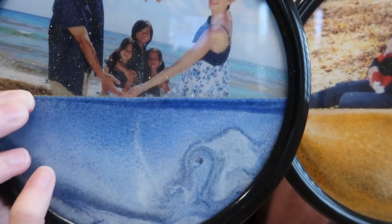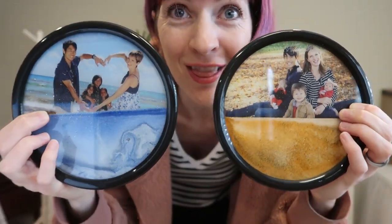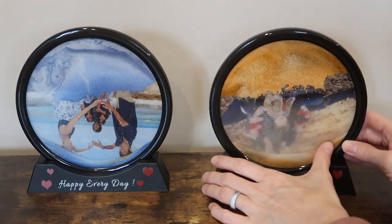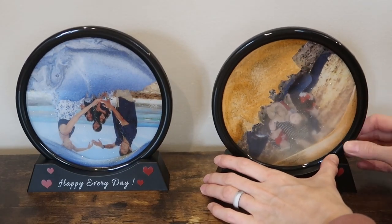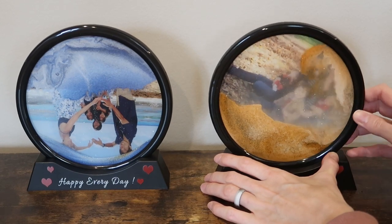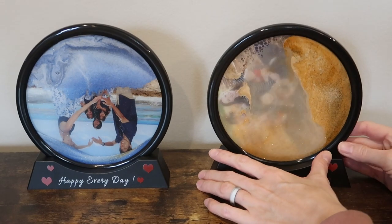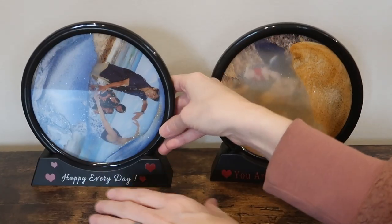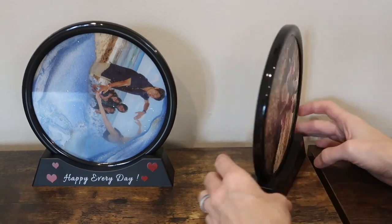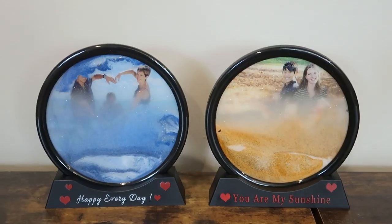I love it — look, there's like glitter in there, just really gorgeous. These are fully rotational 360 degrees. You could just keep playing with the sand to have it fall however you want. Really fun. Just gorgeous — I love the effect, and then of course on the back is just your regular photo.